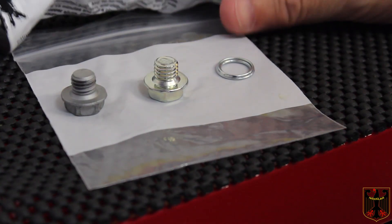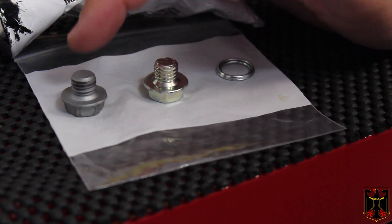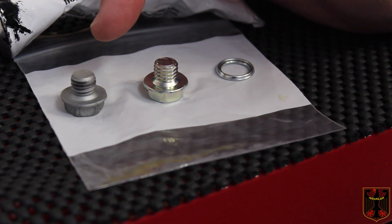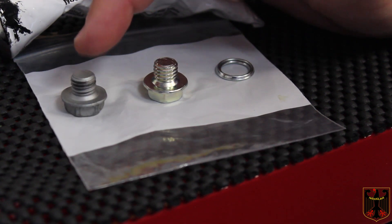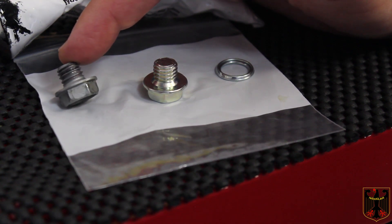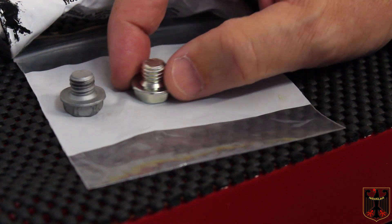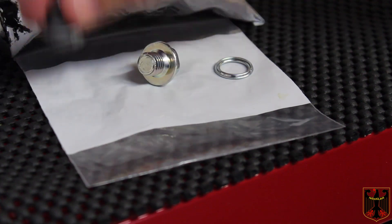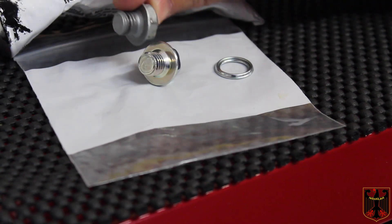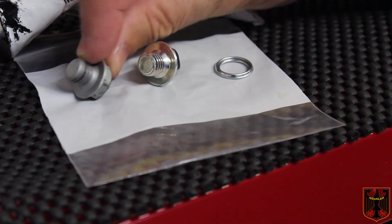Here's the situation: when I took the old drain plug out it was very hard to remove. I know from experience that inexperienced technicians over-torque transmission drain plugs, and this one is grossly over-torqued. The threads are all fat and not correct. Here's a brand new drain plug and here's the old one — there's definitely a big difference between the two.